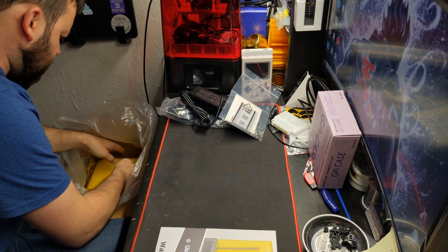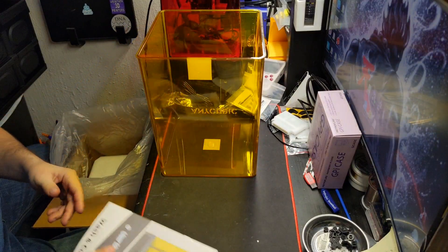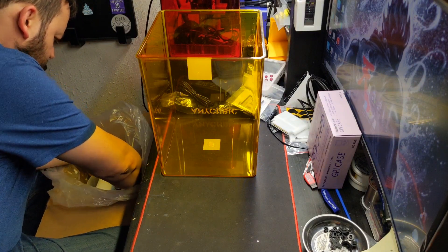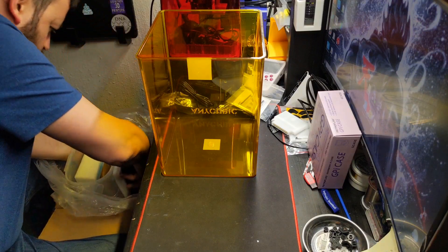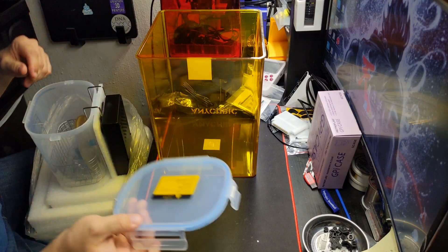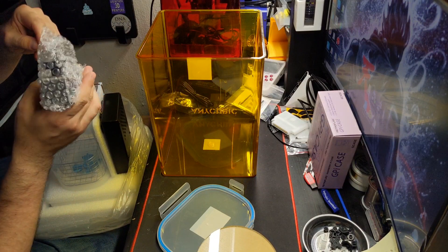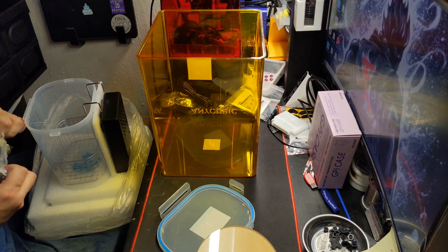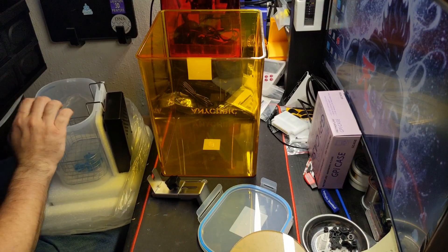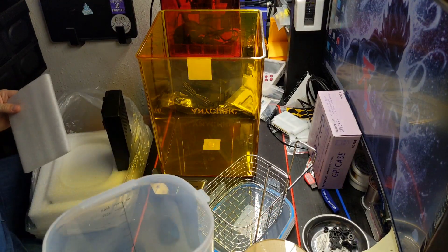It's packaged just like the Photon. There's the top piece, another piece of foam holding it in. We have our wash bucket, which is kind of nice. We have our base — that's for curing — and then holders for various types of build plates.